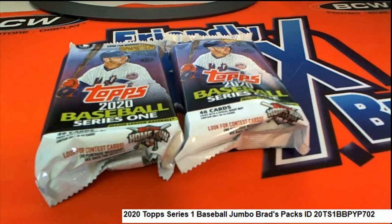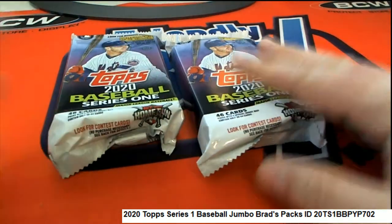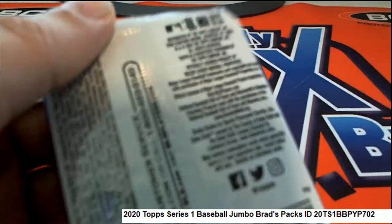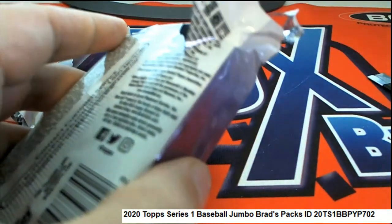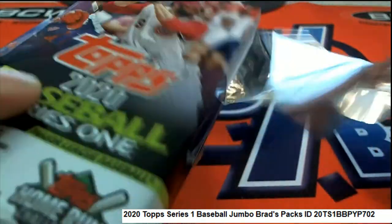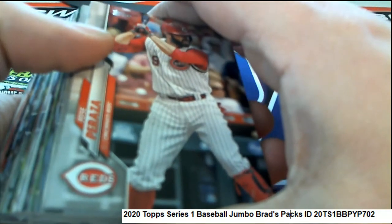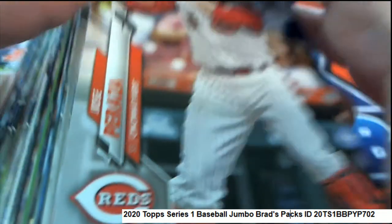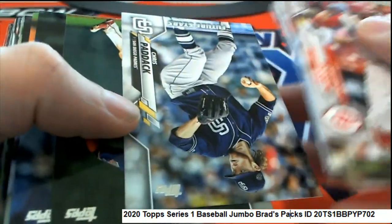Brad has selected his packs in Series One, so let's go ahead and open these up. Good luck Brad! Hey, good to see you Joshua, what's up Joey — we are ripping Series One baseball. Joey and AG just got here with some more inventory. Brad just got some packs of Series One baseball — there's a nice future stars. Of course everything ships.